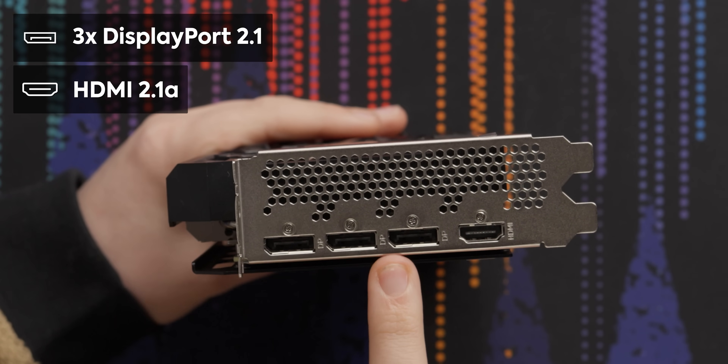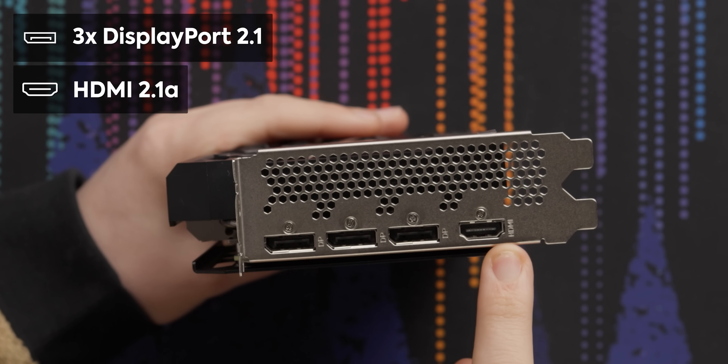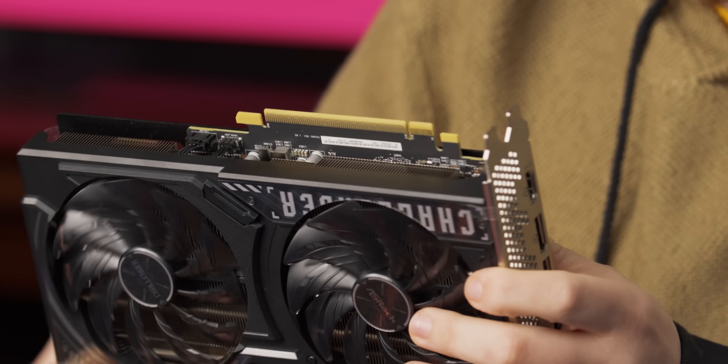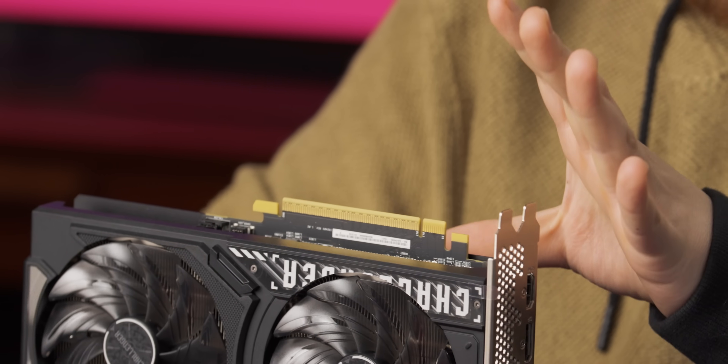It's got three DisplayPort 2.1s and one HDMI 2.1a. The slot is a 16x connection, though it is just an 8x card.